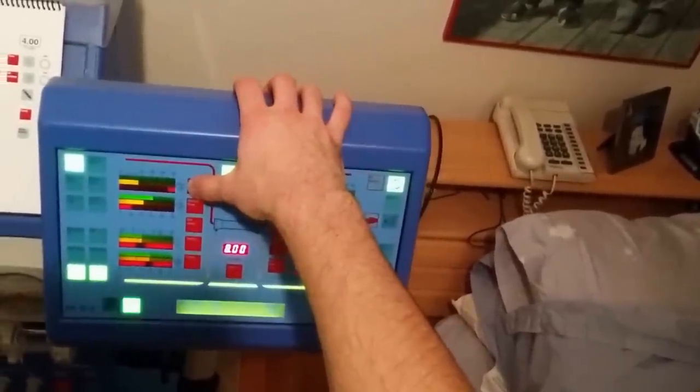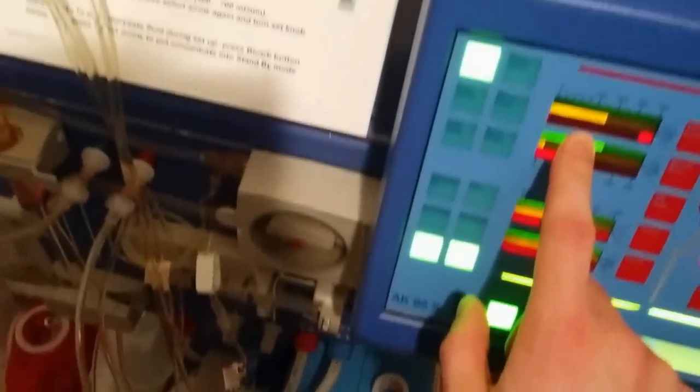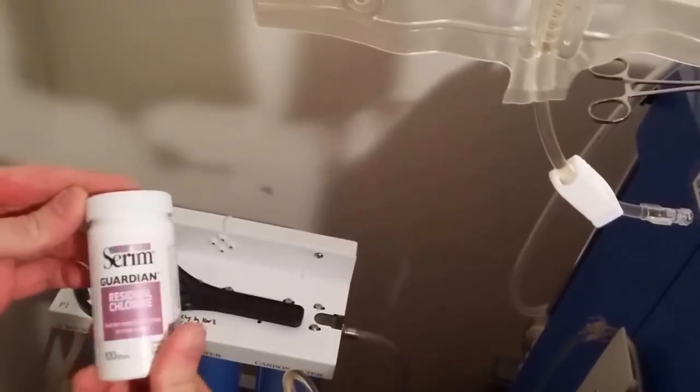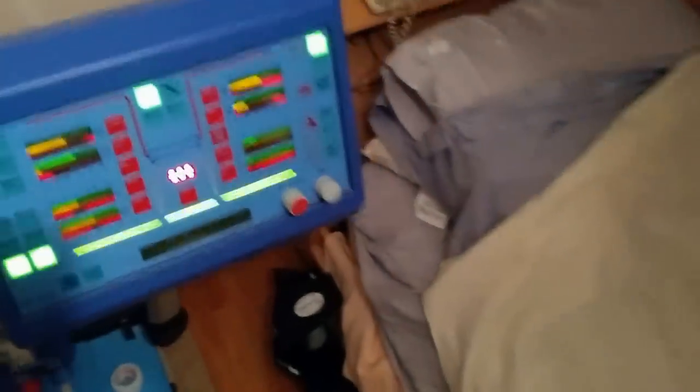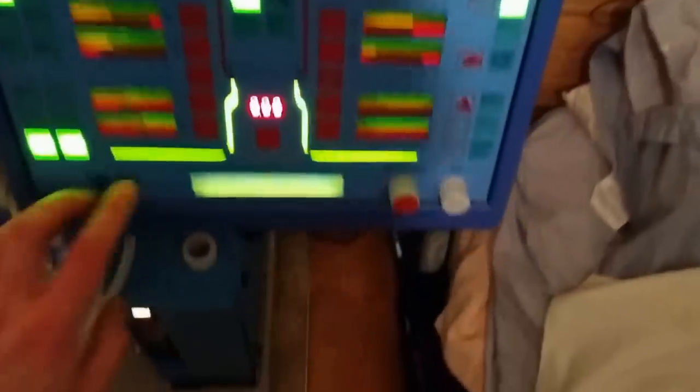We've completed that setup. The machine is doing something called the venous pressure test — it makes sure that all the sensors in the machine are working. Basically this whole setup also involves a lot of automatic procedures that the machine does to make sure it's working safely. So if something were to happen, the machine would tell you. The machine does a lot of checks behind the scenes, and this pressure test successfully passed.